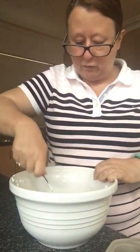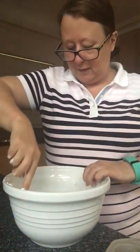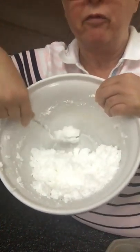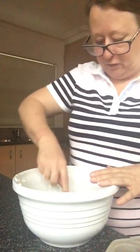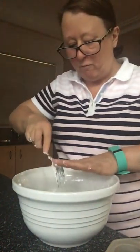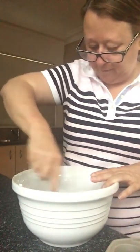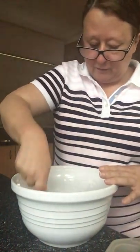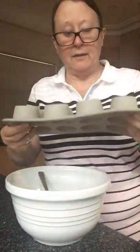That hasn't taken that long at all. Once it's all clumped together — there's no more fizz there — you scrape the bowl to get every little bit. It's really sticking now, great. The next thing we do is put it into a silicone mold.